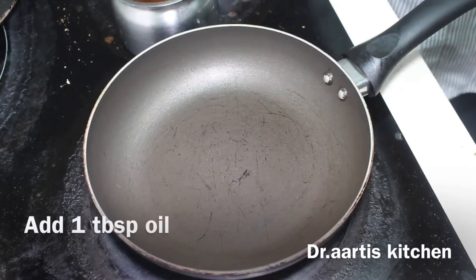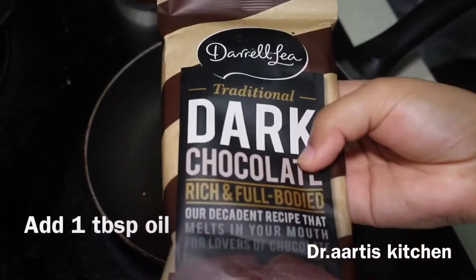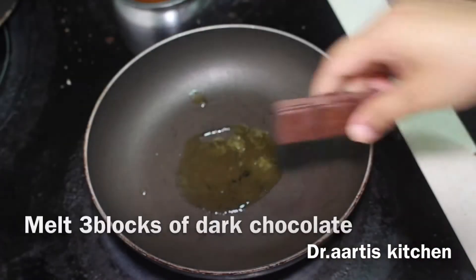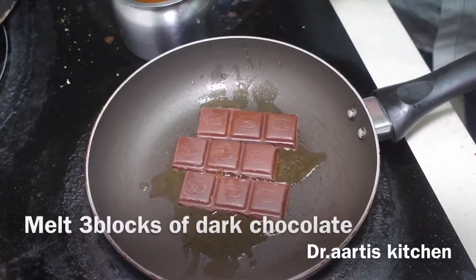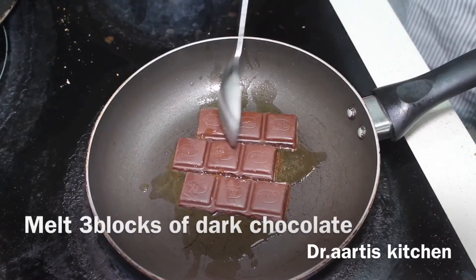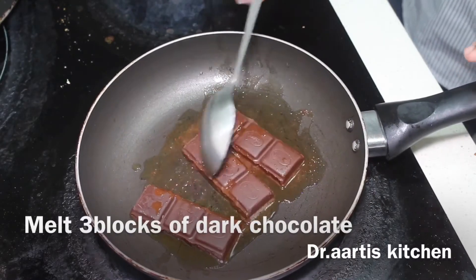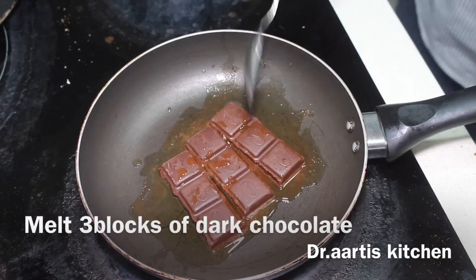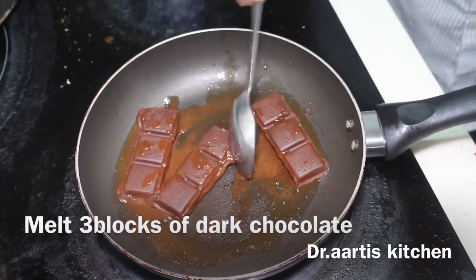Add 1 tablespoon oil in the pan. Now we will add dark chocolate — you can use any chocolate you like. Add 3 blocks of dark chocolate. Melt the chocolate on low to medium flame, keep on stirring; otherwise the chocolate will burn and stick to the pan. Keep stirring on low to medium heat until it's melted.